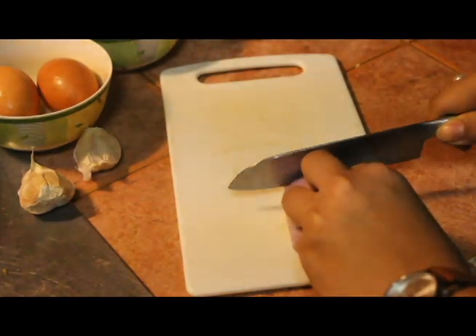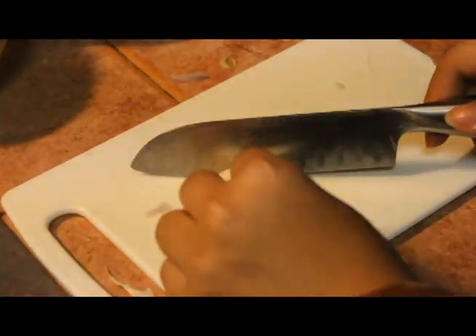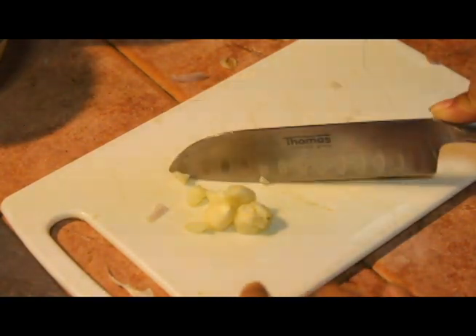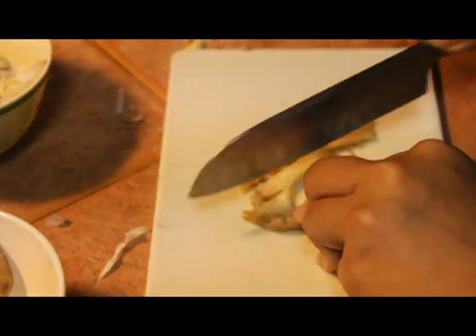Anchovies! Thinly slice the onions and do the same thing with the garlic, or chop them. Wash the mushrooms thoroughly and slice them into pinky-sized strips.